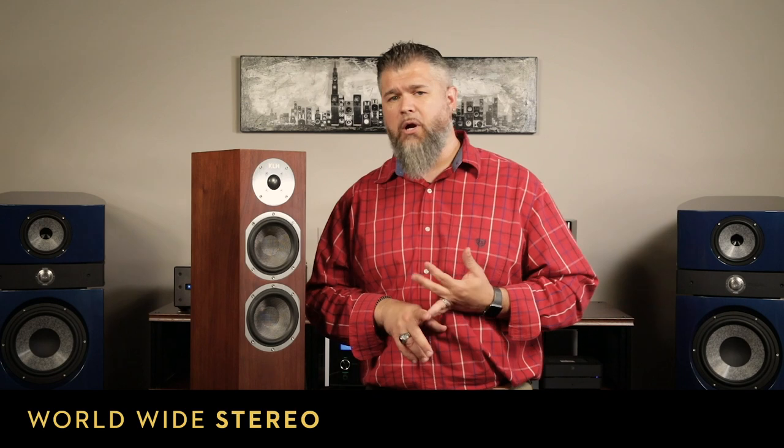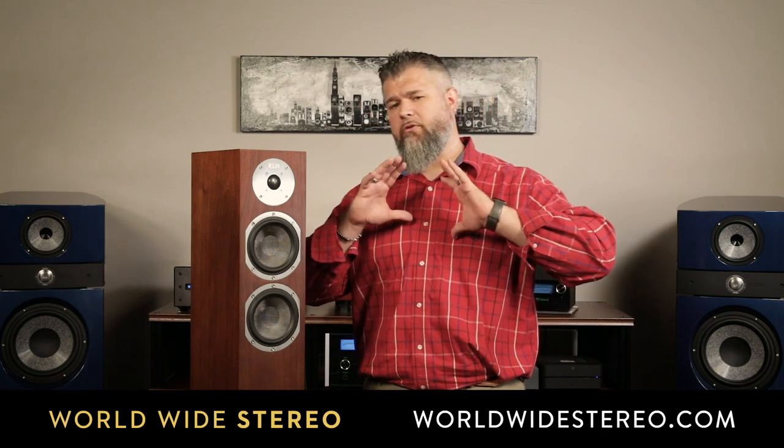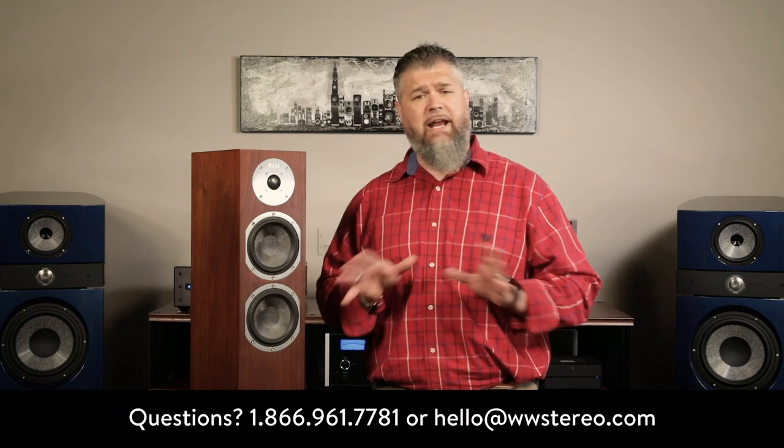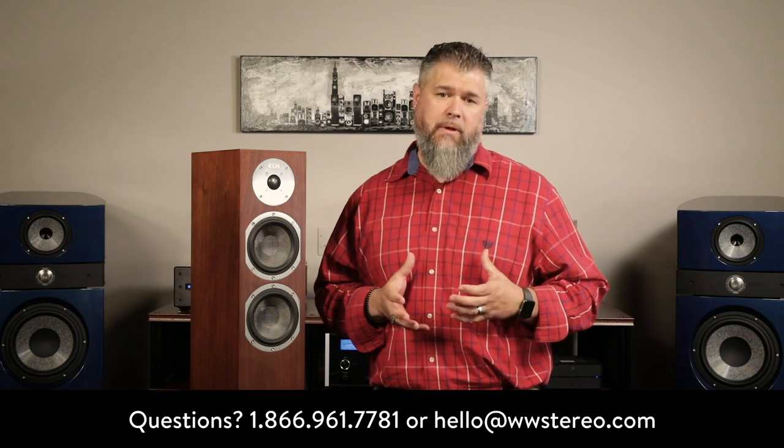Great job, KLH. The KLH Cambridge speaker will be available online at worldwidestereo.com. Or if you happen to be in the area, you can stop by our Ardmore or Montgomeryville, Pennsylvania showrooms. We offer free shipping, a 60-day return policy, and we're authorized dealers for everything that we sell. If you have any questions, leave them in the comments section below or please call or email us at any time. Please remember to subscribe to our YouTube channel. This is Adam with Worldwide Stereo, reminding you to listen to music every day. So long.